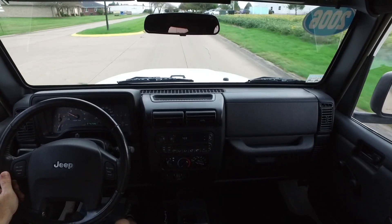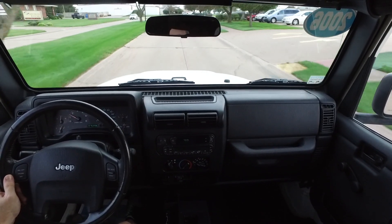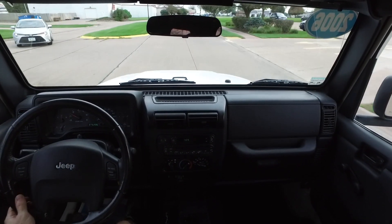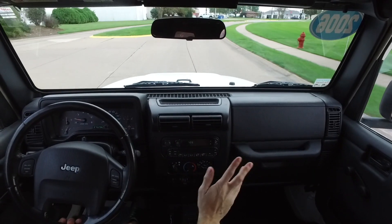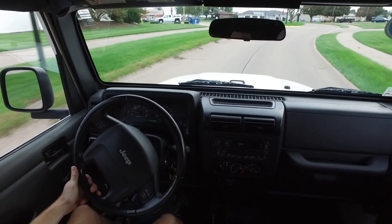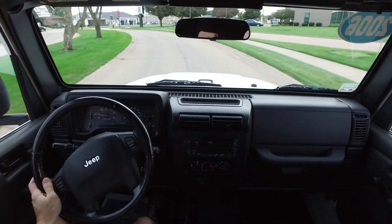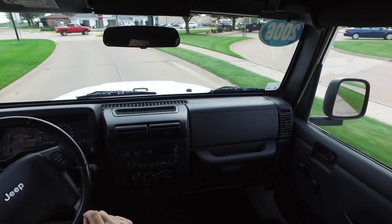Here it is — another absolutely beautiful Jeep Wrangler from us, classic four liter with the soft top. Be sure you check out all the details at QCJeeps.com — we have 30-plus photos of this and every Wrangler in our inventory. If you're local to the Quad Cities, be sure to stop out here to Eldridge — we're just five minutes north of Davenport right off Highway 61.